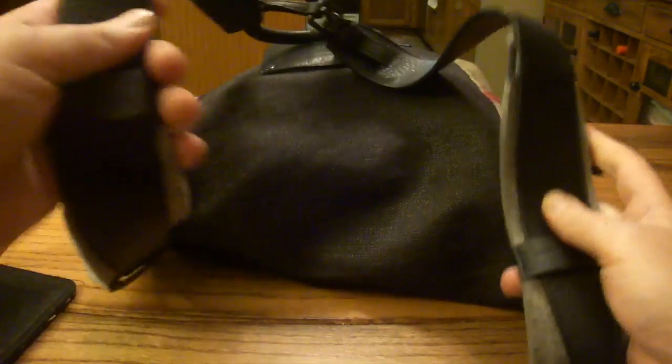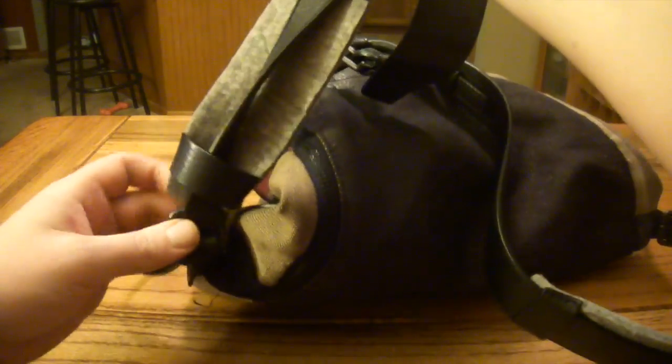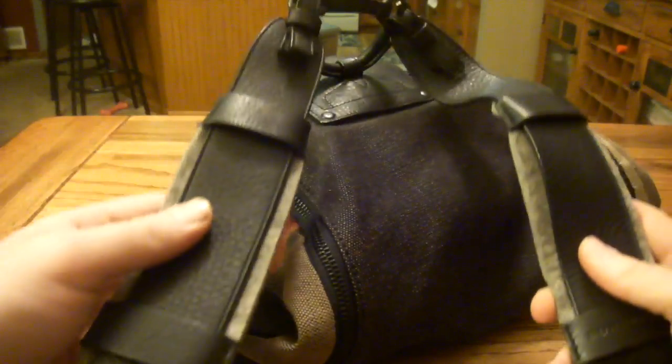I dig the bag overall enough to buy it, but if I could change something, that would be it. They kind of slide all over the place — you've got to play with them and get them where you like them and adjust them every once in a while. If I had to knock it for something, that would be it.